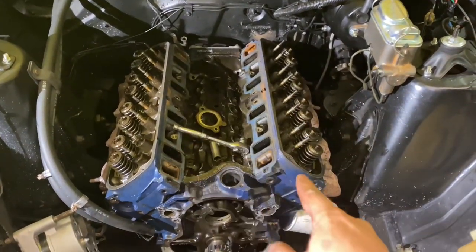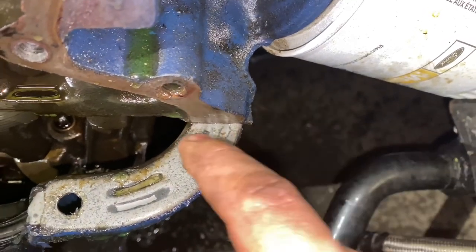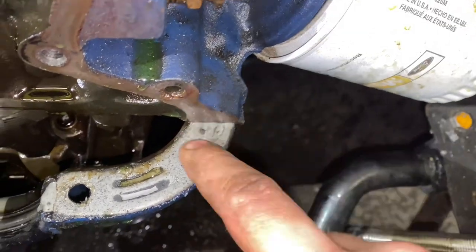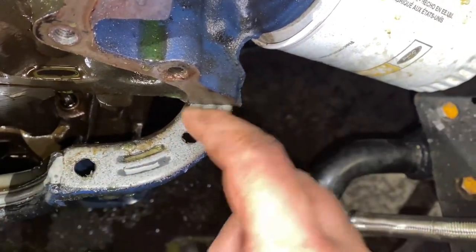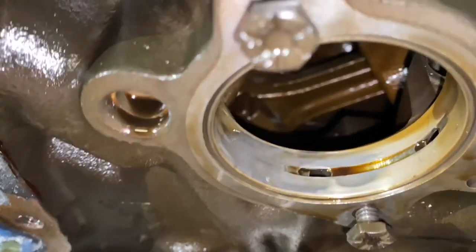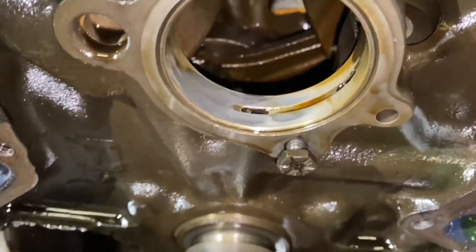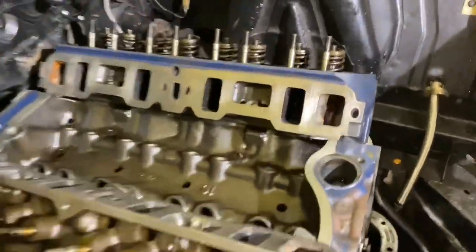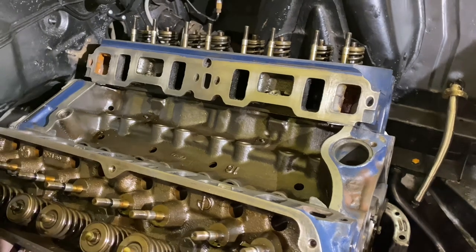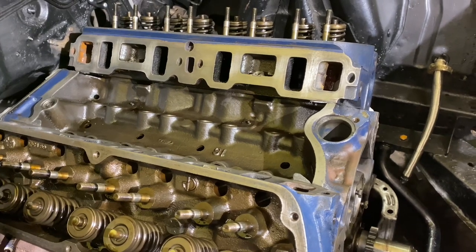Now we can go through and clean all of our gasket surfaces for the intake, timing cover, and oil pan. Take a razor blade and cut real close to the block at an angle to cut a good sharp edge, because the timing cover gasket kit comes with corner pieces. Make sure this is flat, good, and clean. You can inspect your cam bearings — these look good, they have normal wear. It's very important you get this right. If you don't clean this properly, you could have a leak, and then you've got to pull all this back apart and do it again. Take your time and clean it right — it's worth it.